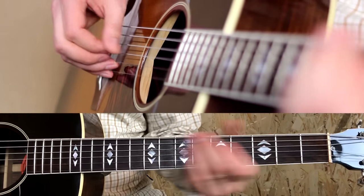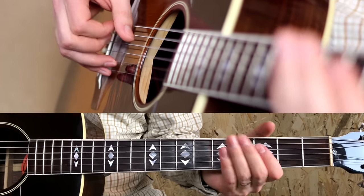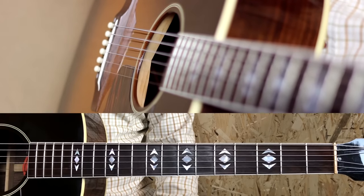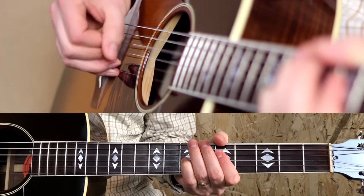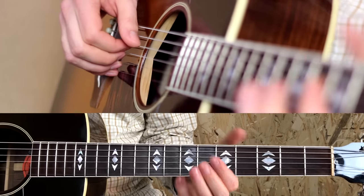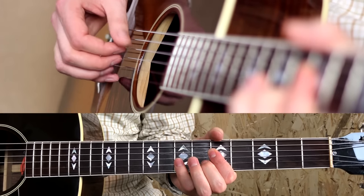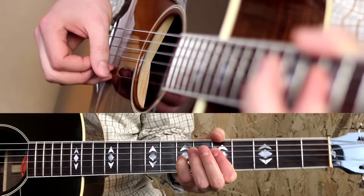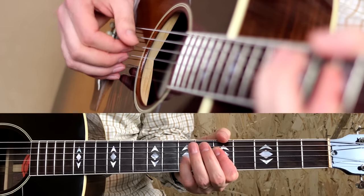It can be a slide, muted strings, muted and open strings, open strings, or it can be just a rest. Now the riff itself — the first two notes are a thumb, index and middle on two strings, and then a downstroke. This is crucial because so many people mess this part up by playing it differently. Then an upstroke, hammer on to the seventh fret with the thumb at the same time, to an upstroke.